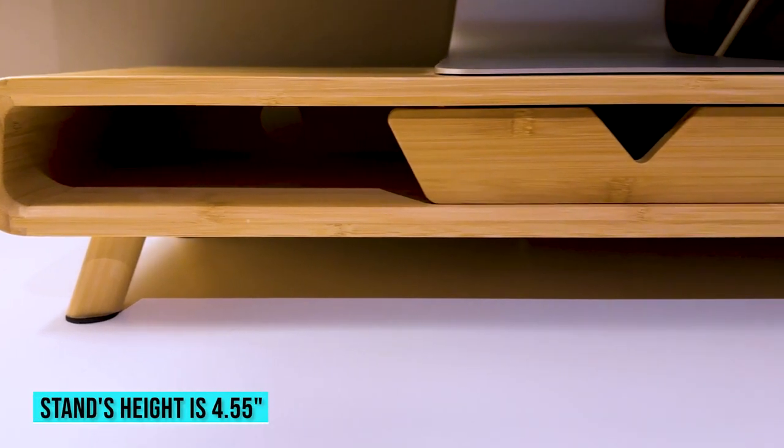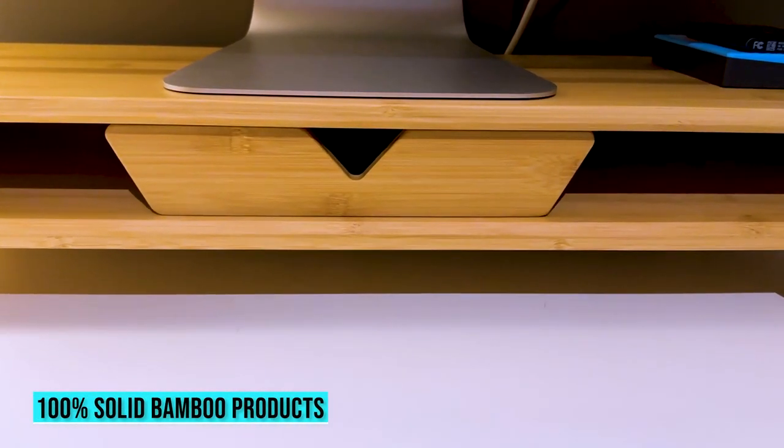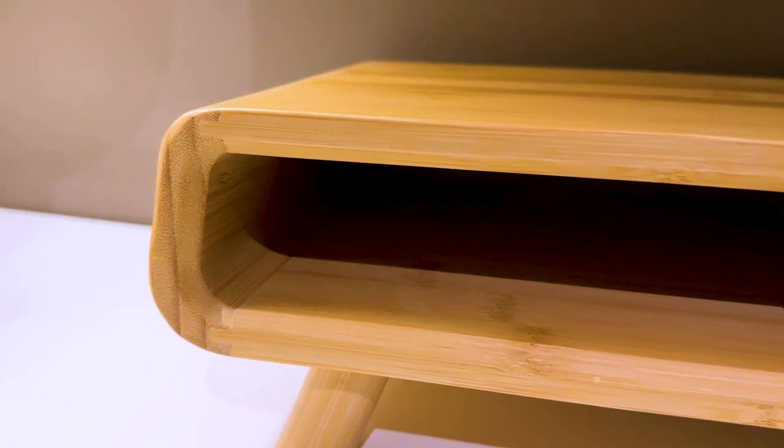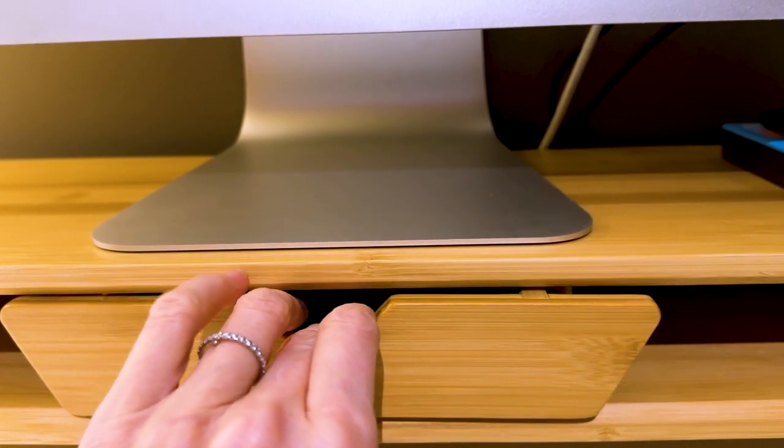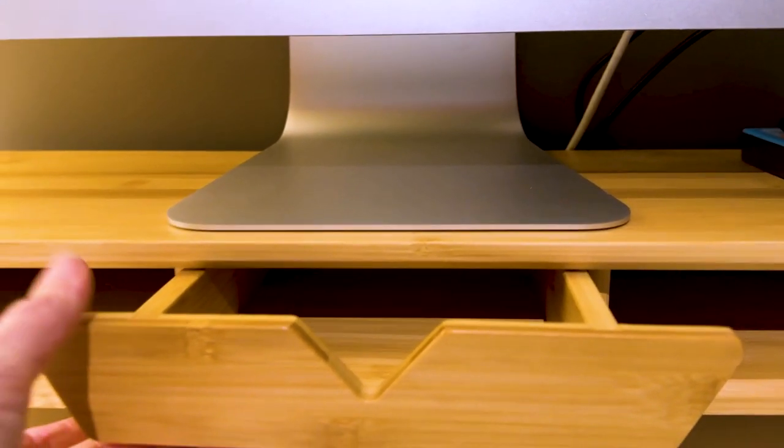First things first, it arrives fully assembled right out of the box, so no need to worry there. It's got a cool modern design to it, and I really like the rounded edges. This drawer comes in really handy to achieve that decluttered desk I've been seeking.